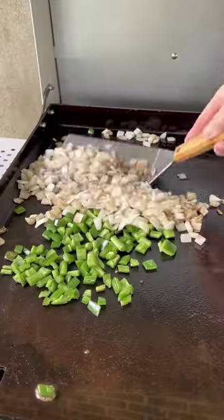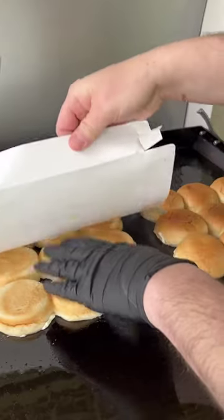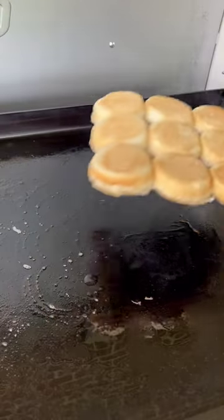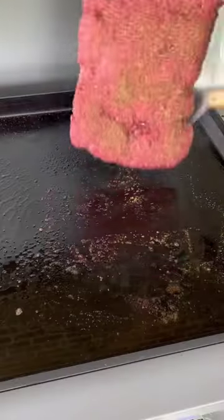Sauté those onions and jalapeños together on the griddle top. Get our rolls out, split them, and get them toasted up. Then it's time to get that giant patty down and season the back side.